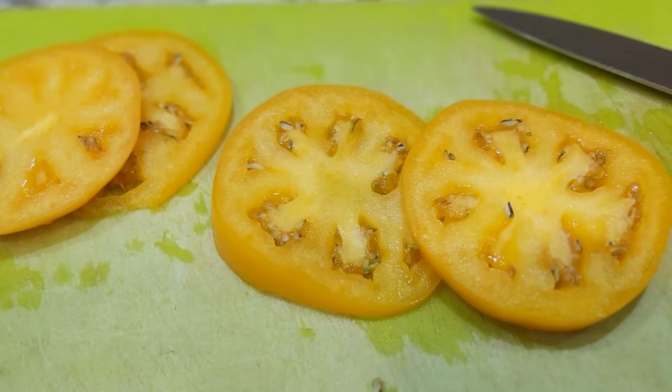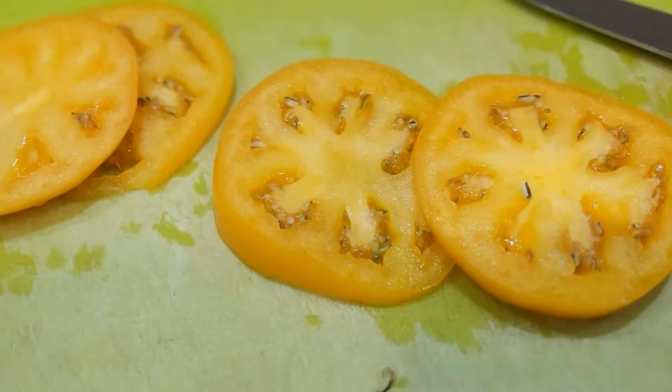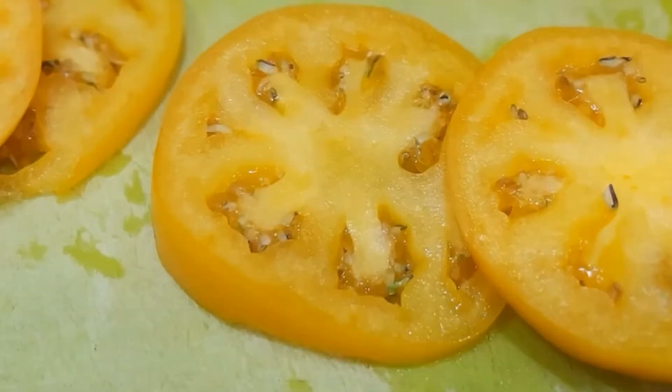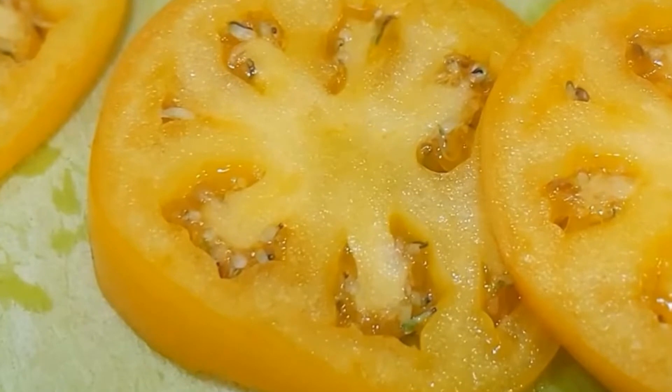Have you ever cut open a tomato and found seeds sprouting inside? Did you wonder what caused it? What did you do with it? Did you eat it? I planted mine.